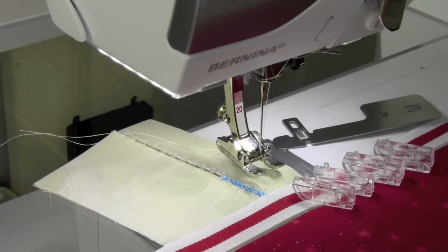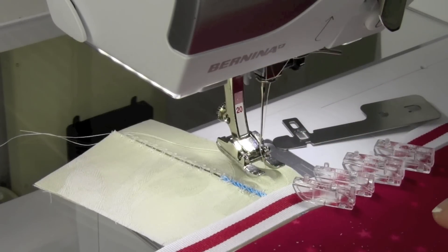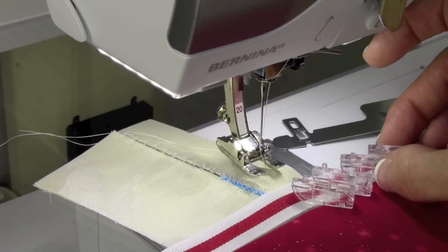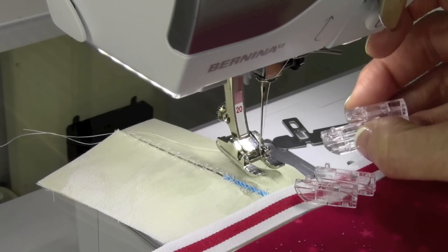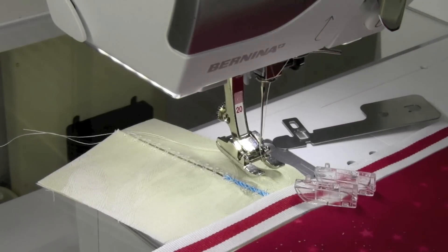Depending on whether you have a Bernina with a 5.5 stitch width or one that has 9 millimeters, if you have a 9 millimeter stitch width you're going to use the two larger attachments that come in the box. I'm using the smaller version today.